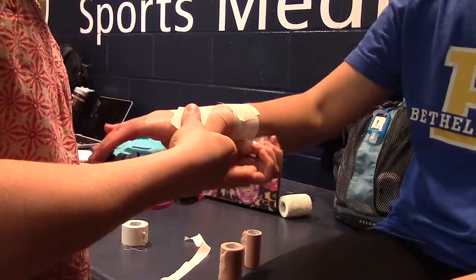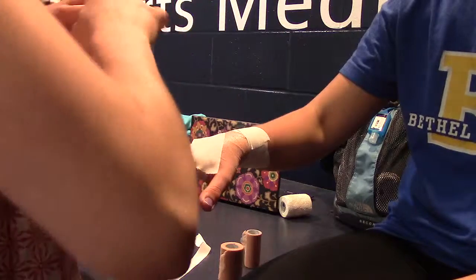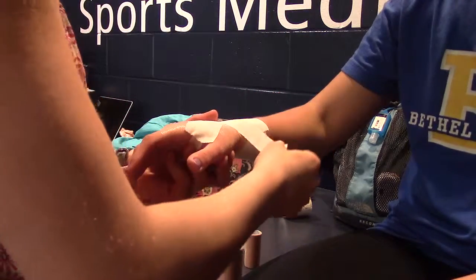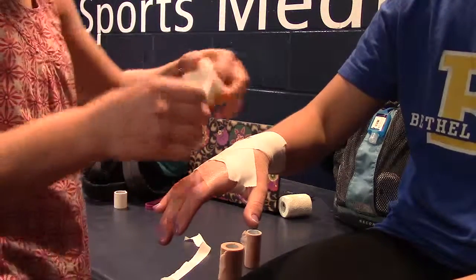Do you see these? These are all fingernails that people put over top of this — this needs to be cleaned out, stiff, and sterilized.